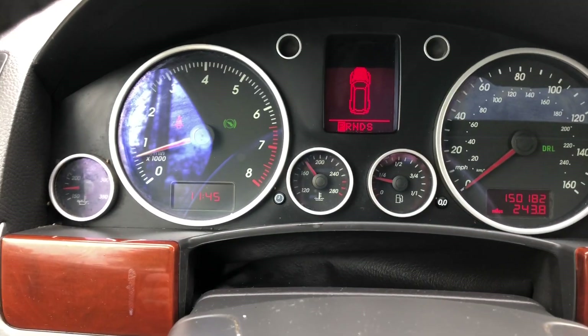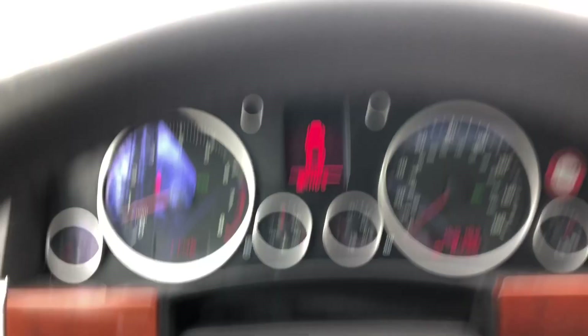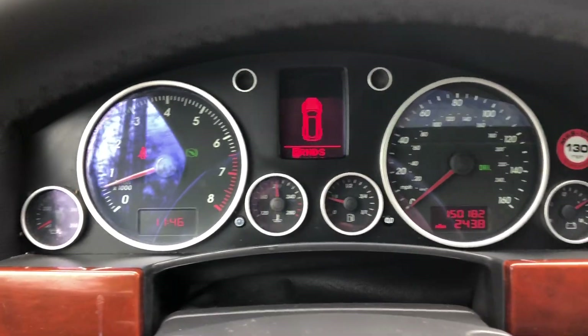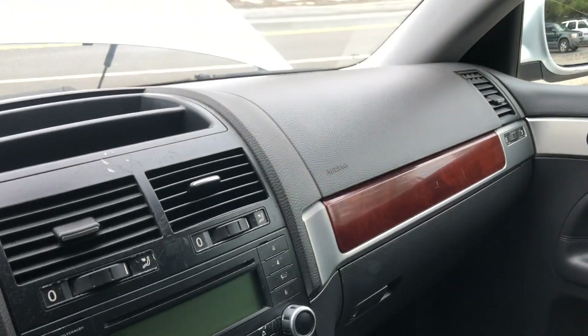As you can see, it starts right up, no problem. You can see there's no warning lights or anything on. It's telling me the hood's open, which obviously it is because we're going to check out the motor here in just a second. But before we do that, we're just going to do a basic check of our equipment.